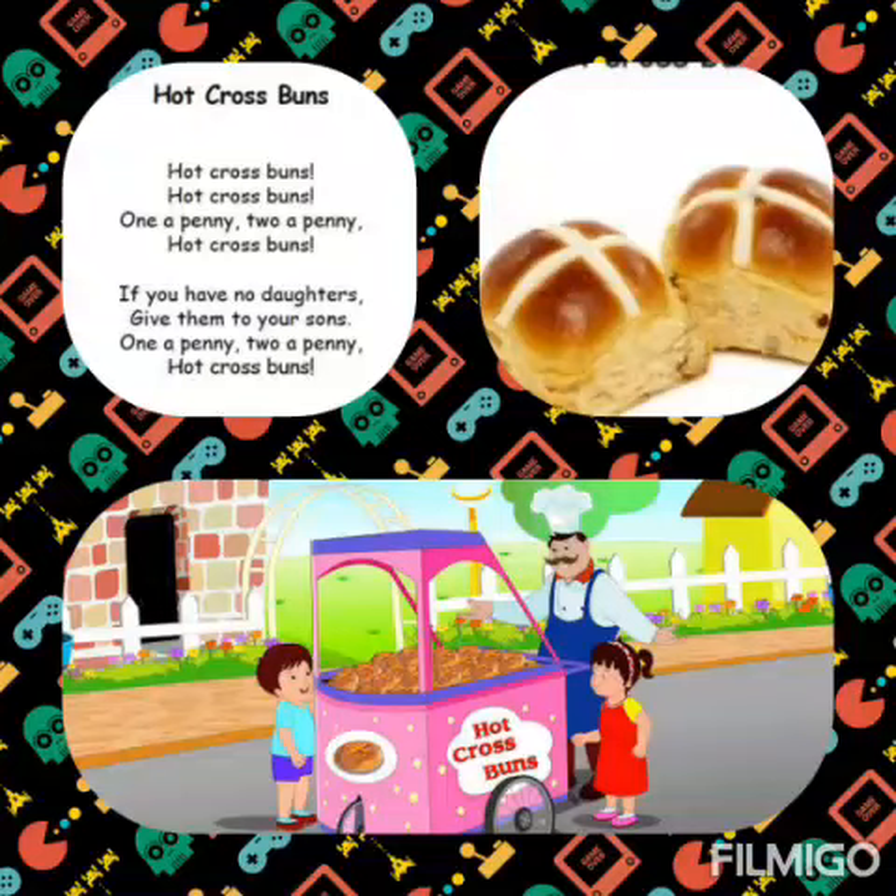Let's start again. Hot cross buns, hot cross buns, one a penny, two a penny, hot cross buns. If you don't have daughters, give them to your sons. One a penny, two a penny, hot cross buns.